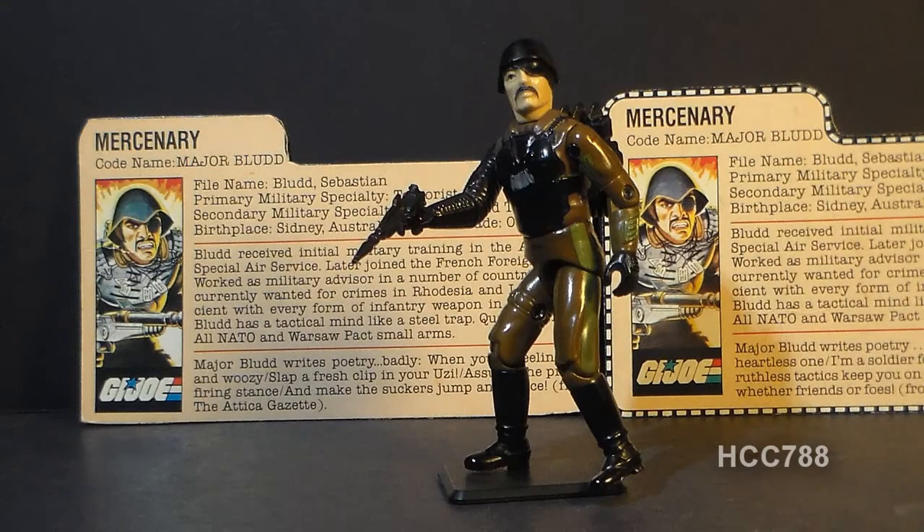This is Major Blood, the mercenary that worked with G.I. Joe's enemy, Cobra. Major Blood was first available in early 1983 as a mail-in exclusive offer. He was not available in retail stores. And there was something a little unusual about the mail-in offer for Major Blood in that you could not use your flag points to get this figure.